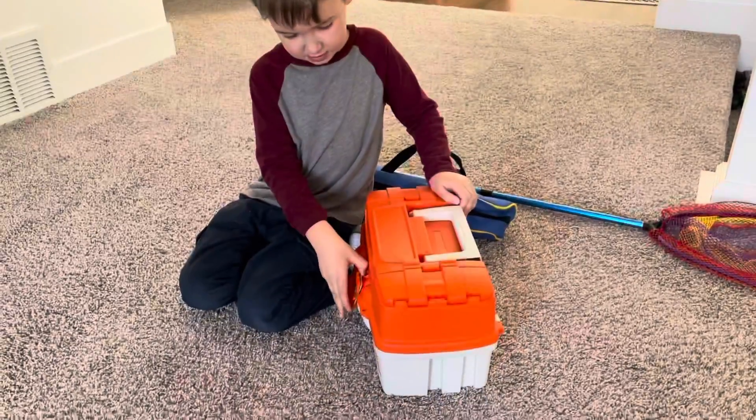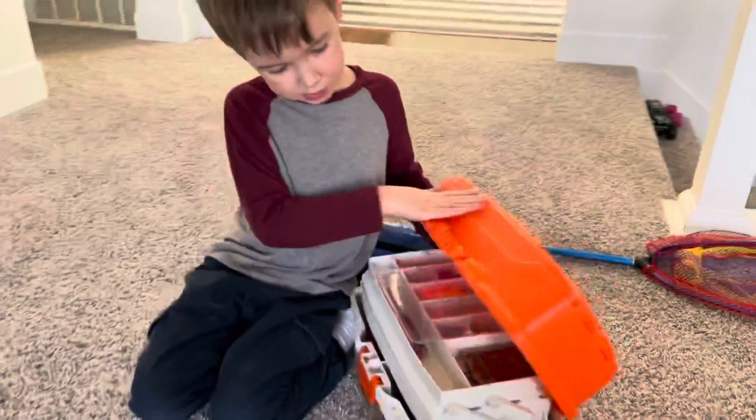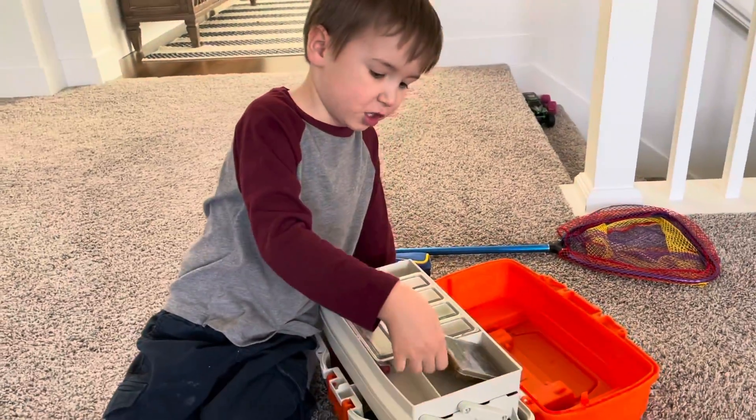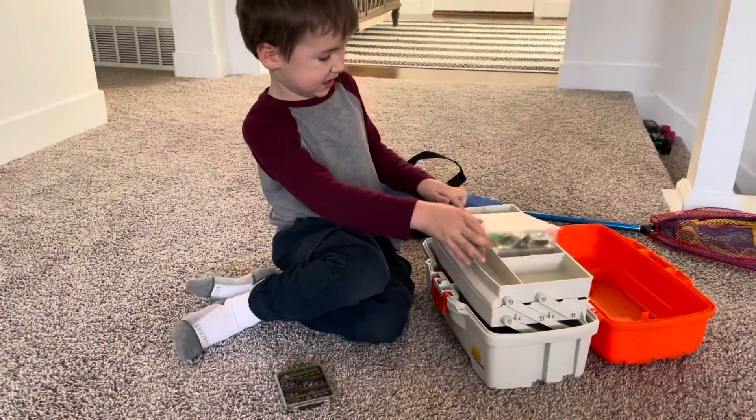Tell me about your fishing gear, Milo. Okay, so I've got a sinker, which helps mine go down to the fishing spot.